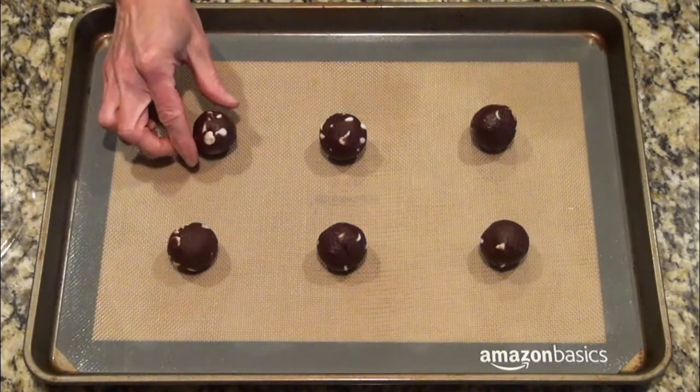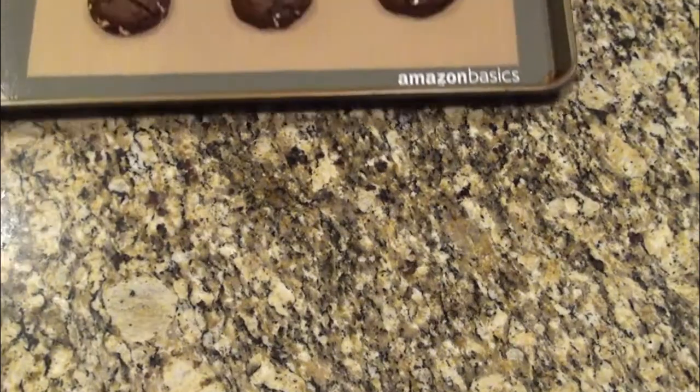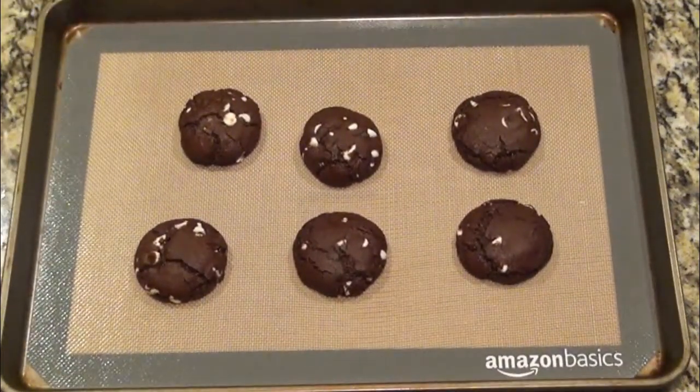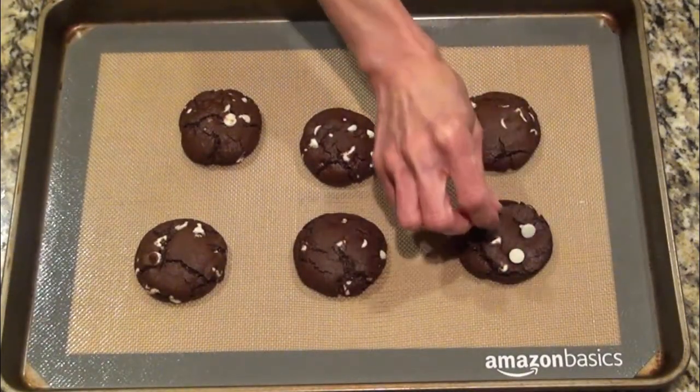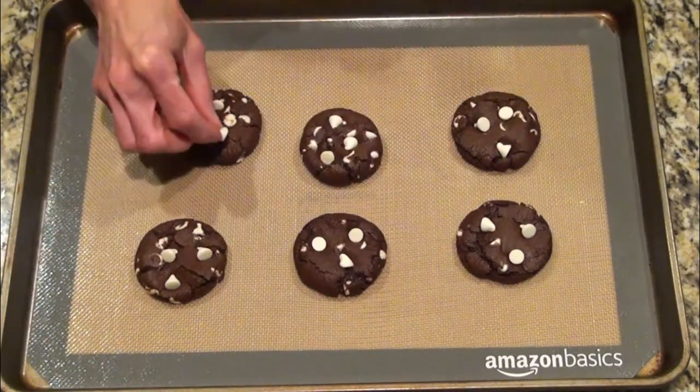These go into a preheated 350-degree oven for 11 to 14 minutes. I took mine out at 10 minutes, added more white chocolate chips to the top, and put them back in the oven for two more minutes.